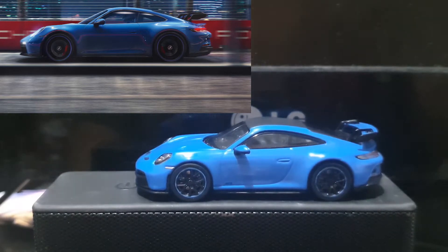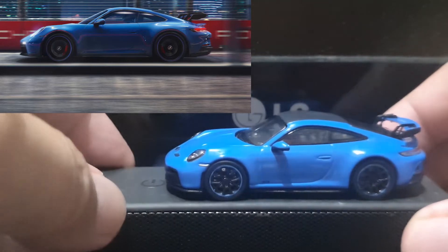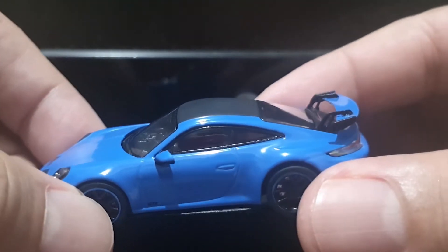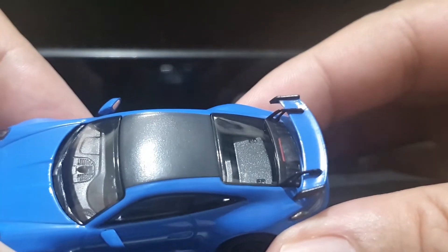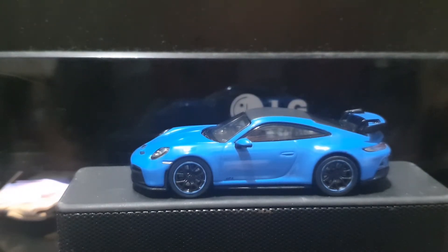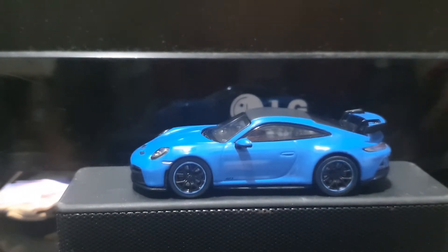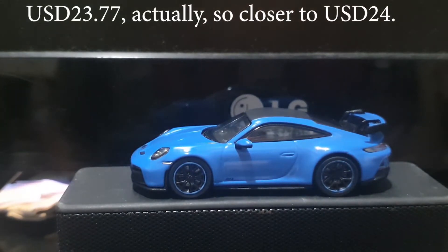That's really nice. Just in case any of you are wondering — look at this detail on the rear wing, look at these spoiler struts, they look magnificent. But again, to go back to what I was saying, in case any of you were wondering how much a car with this much detail costs...